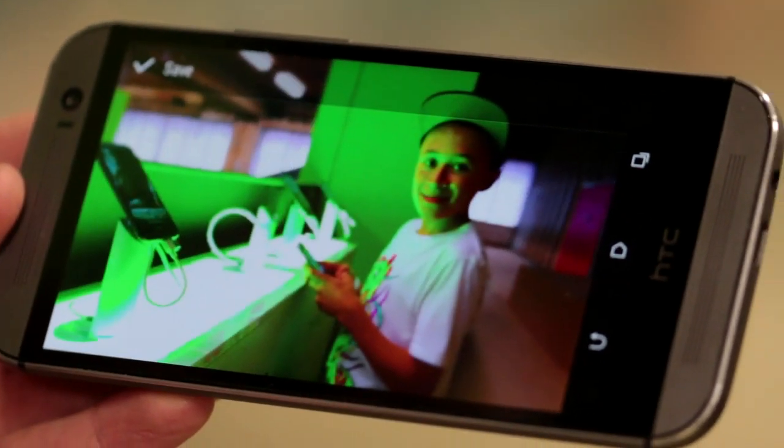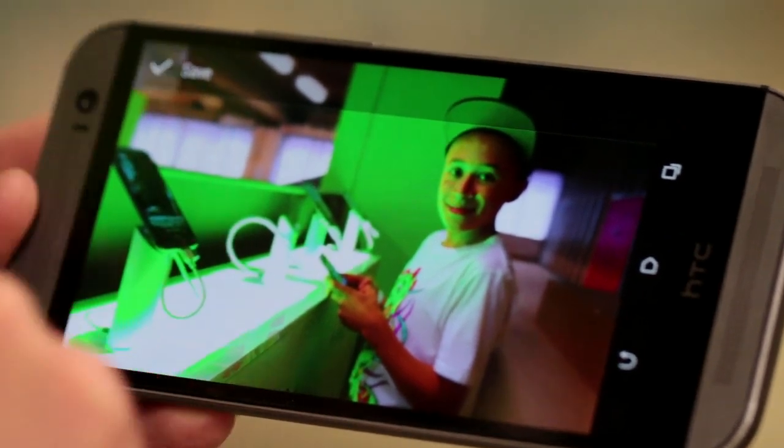Another advantage of the system is you can actually refocus after the picture. With the YouFocus ability, you could obviously focus on this person here, but you can also focus on somewhere else in the picture and highlight that part of the scene.